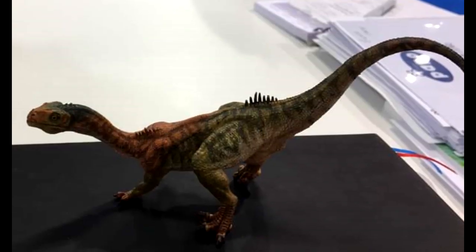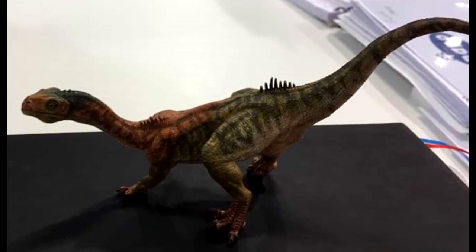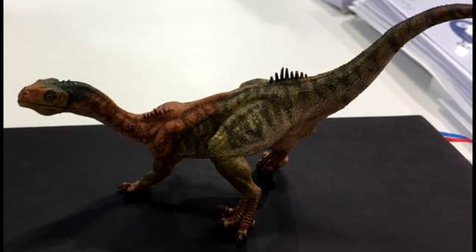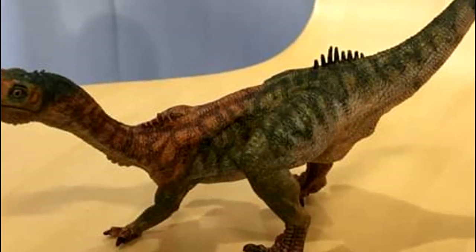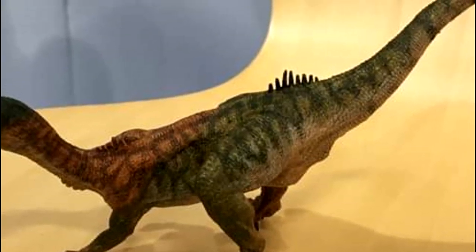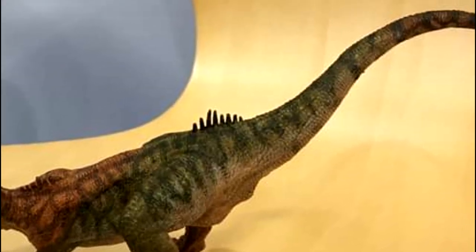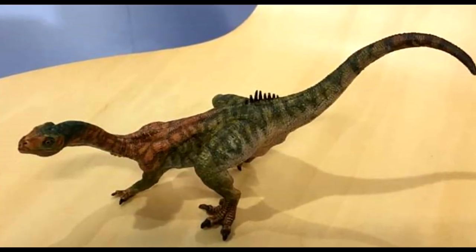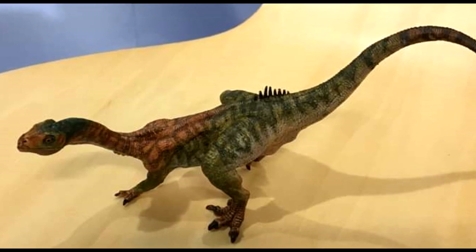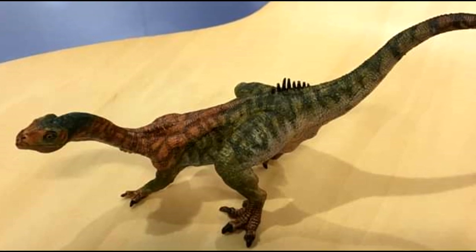We also have pictures of the factory samples of the upcoming Papo Chilesaurus, and it really does look quite cool. There are quite a few inaccuracies with the figure that people are unhappy about — similar to the Giganotosaurus, but not quite as drastic. However, I really do like the figure. The paint job has turned out really nicely, and it's actually kind of similar to the feathered Velociraptor when it comes to that green on the head.